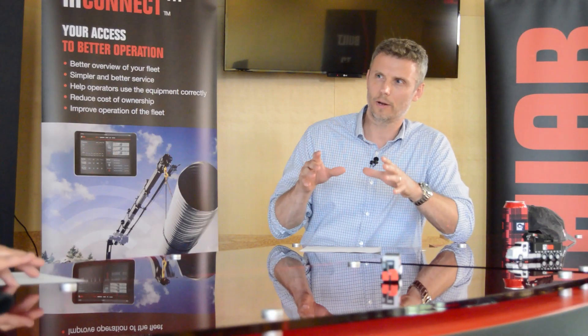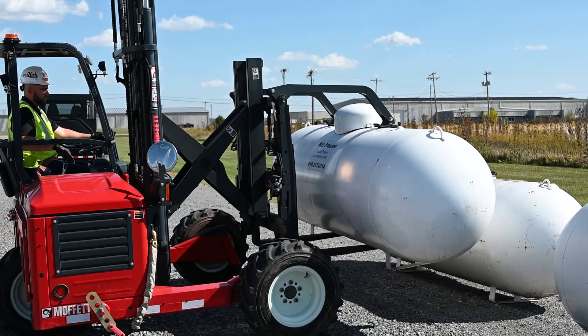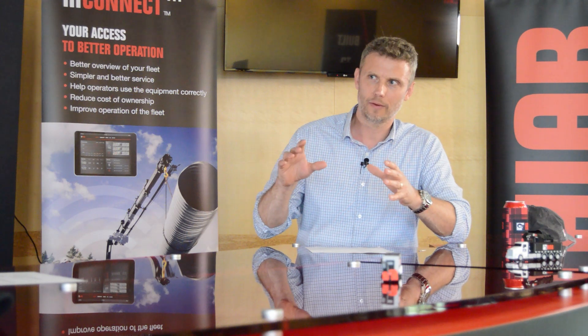So a truck mounted forklift is used to pick up a tank instead of a crane, and it does this by forks going under the tank and arms coming down on top of the tank. That's exactly it. The hydraulically controlled attachment for the forklift is a set of arms that folds down on top of the bulk propane tank. With the forks underneath and the arms on top, it provides a secure mode of transportation.